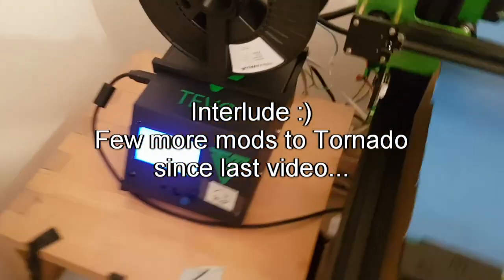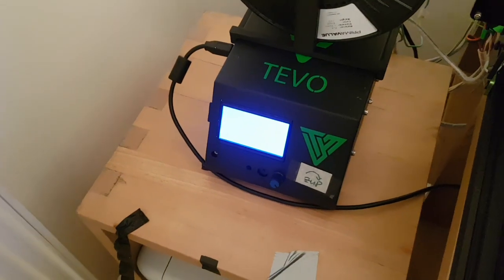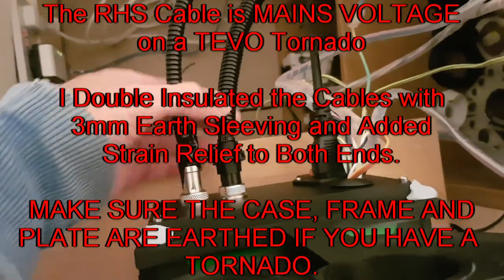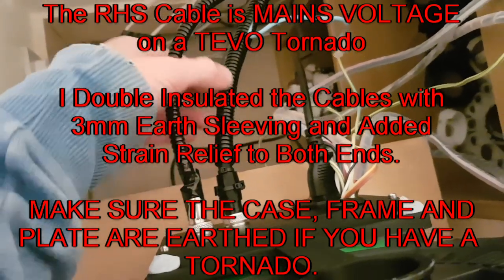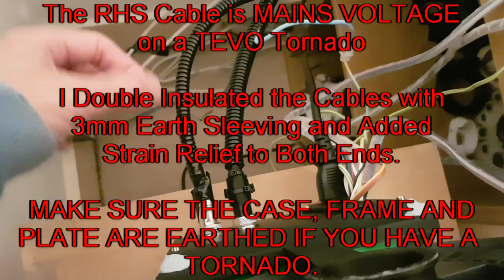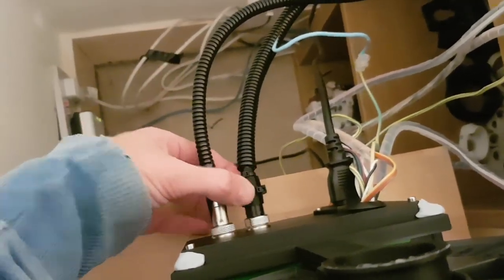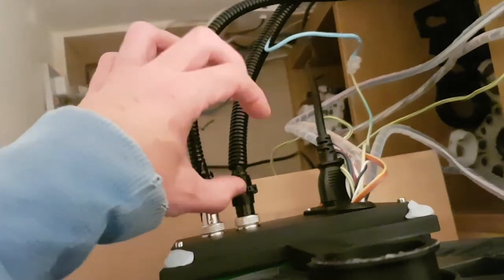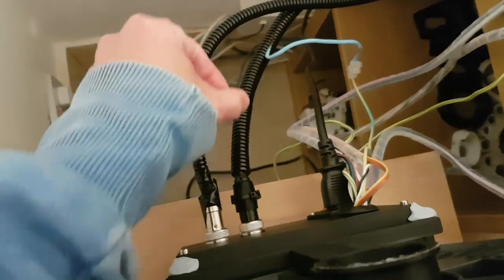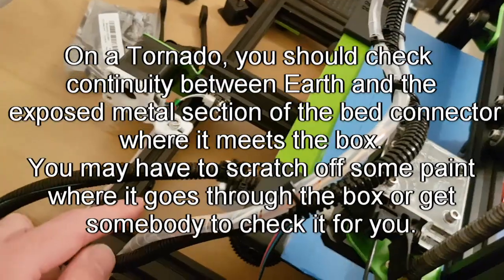I've also made a few more modifications. I opened up the box and rewired it all with proper 3-core flex. I sleeved each individual cable with earth sleeving rated to 3000 volts, then put tape round it before clamping — so it's now effectively triple insulated. I also added a strain relief so it tapers off as it gets further away.